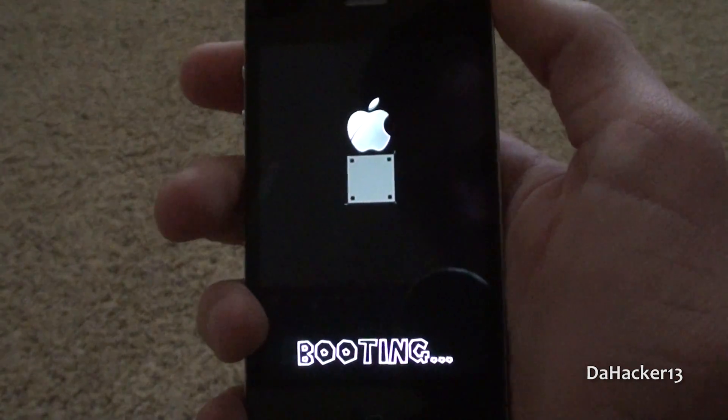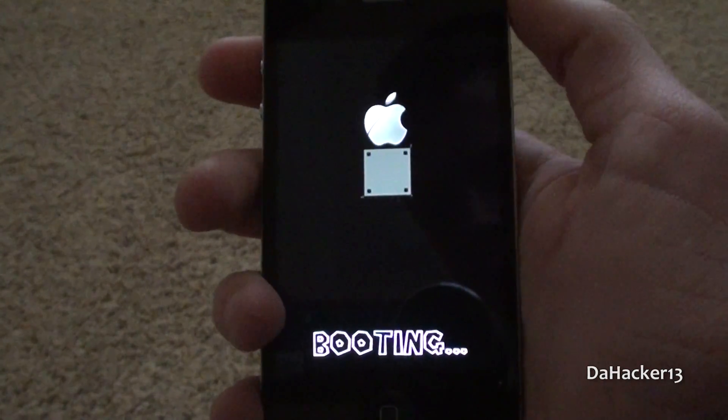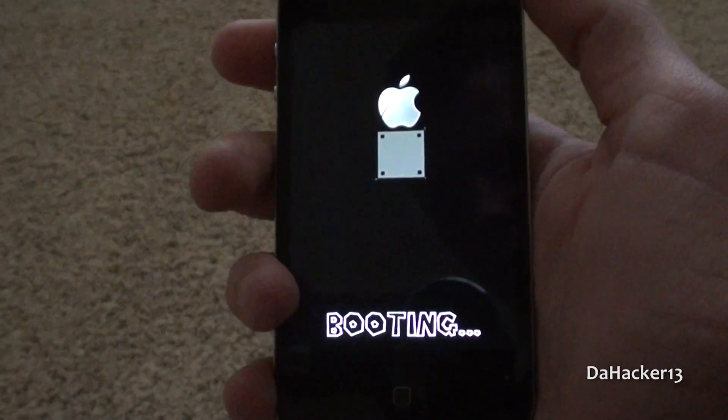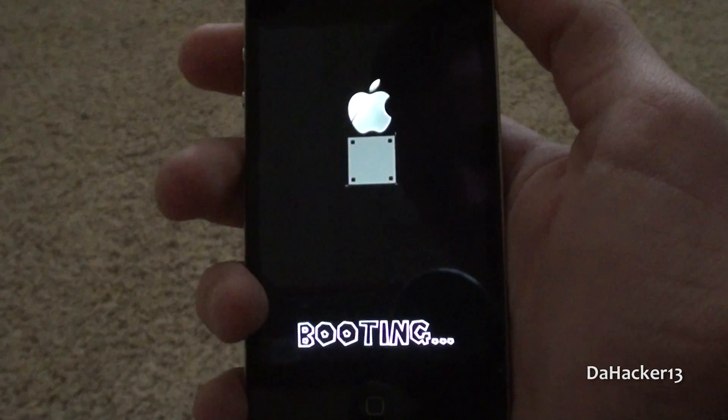I think this is an excellent application from Cydia and would highly recommend downloading it, because for one thing it's free, and also it makes your boot screen on your device look a ton better.